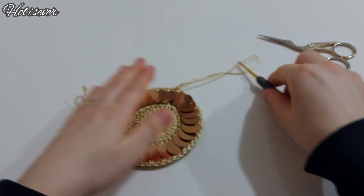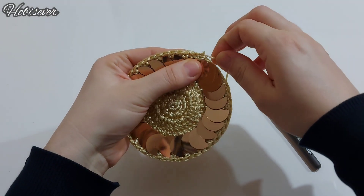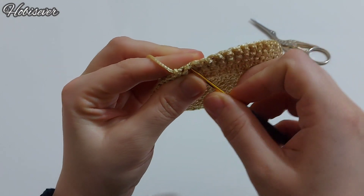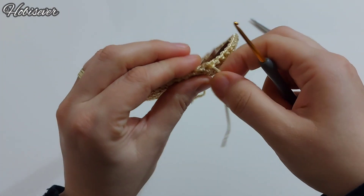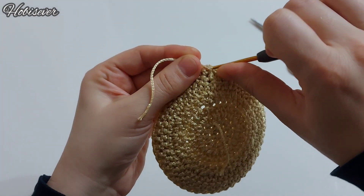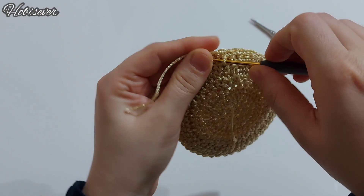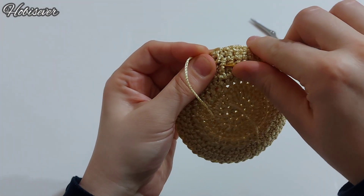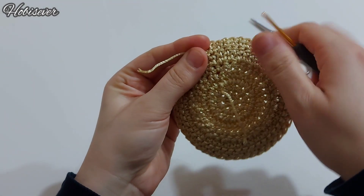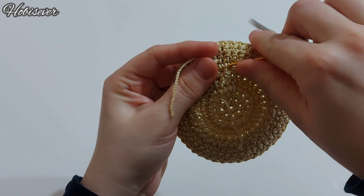İpimi biraz uzun keseceğim; sizlere ipi nasıl gizlemeniz gerektiğini de anlatacağım. Şuradan ipimizi arkaya ilmek çıkartalım; buradan gizleyeceğiz. Buradan bir miktar ipimi yürüteceğim, sağlam olması için. Tığım ince olduğu için daha kolay oluyor. Bunu burada düğüm de yapabilirsiniz; bir tane düğüm yapıp çekelim.